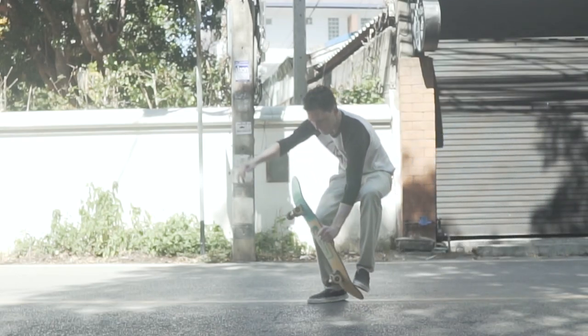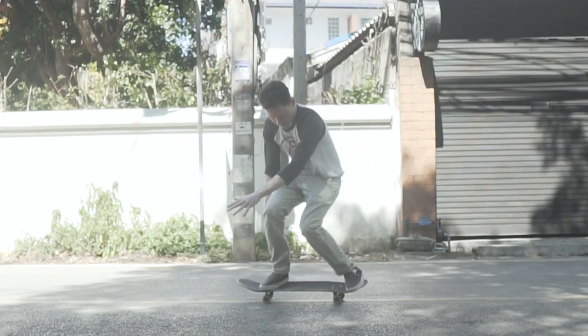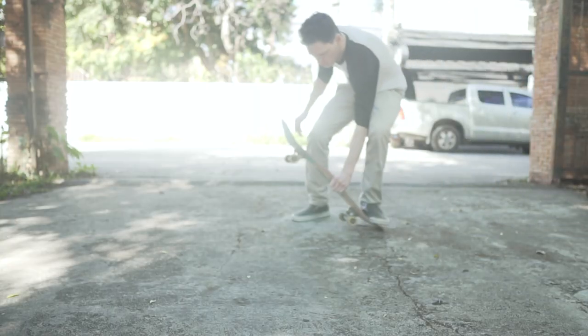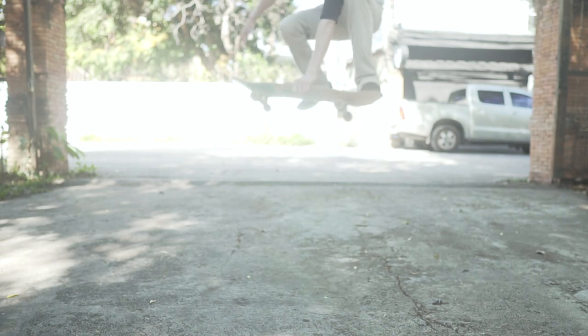Hi, my name is Greg. Today I'm going to teach you the fundamentals of a boneless. Everything in a given discipline relies upon the fundamentals. They are the foundation from which all amazing feats are derived.